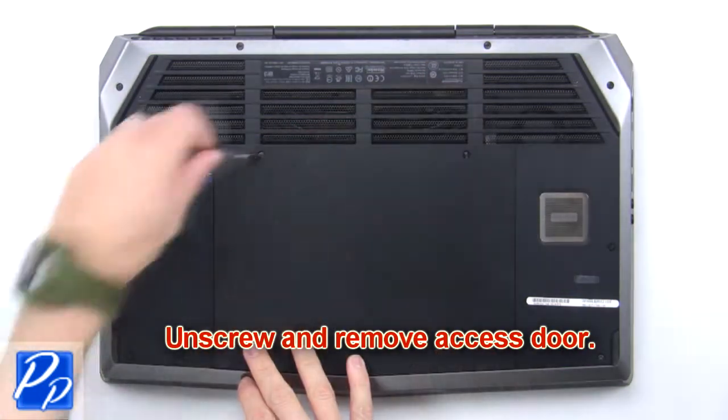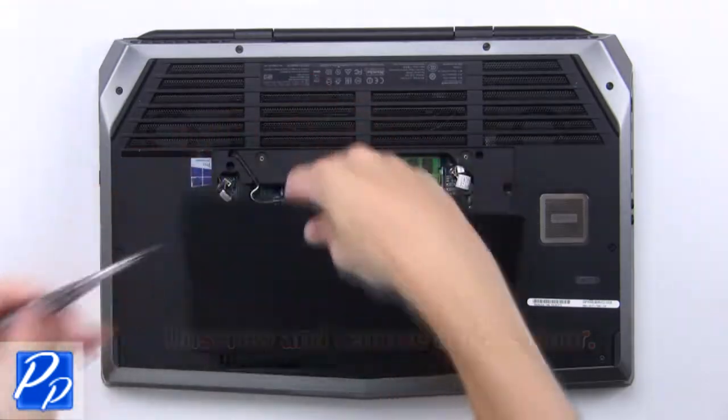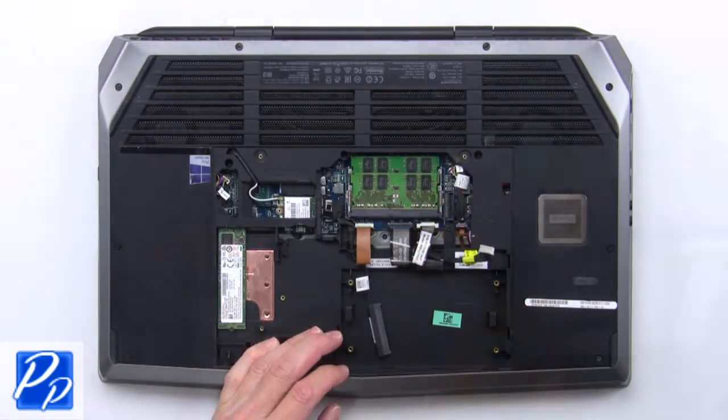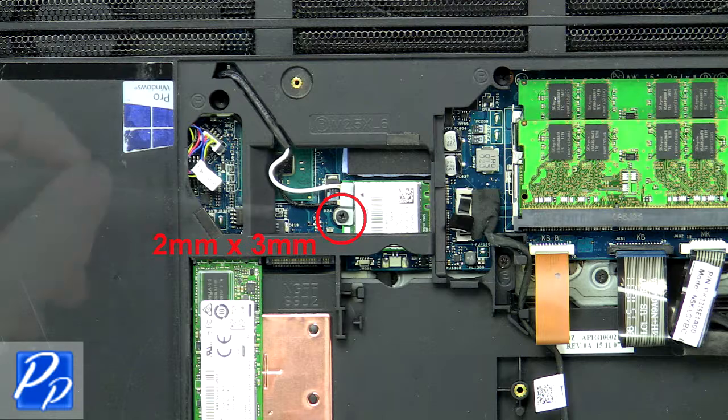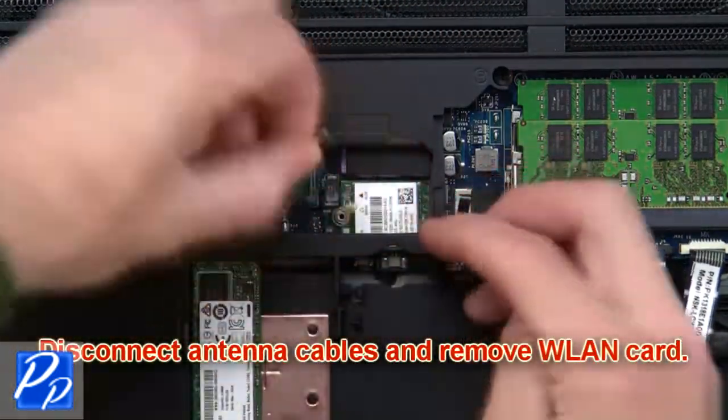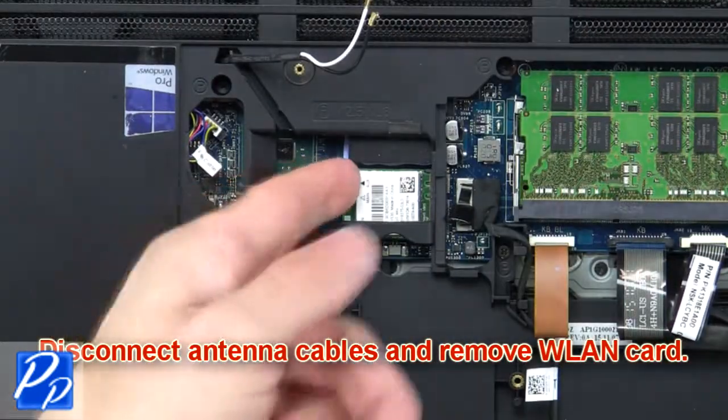First, unscrew and remove the access door, then disconnect the battery cable. Now unscrew and remove the wireless bracket, then disconnect the antenna cables and remove the wireless card.